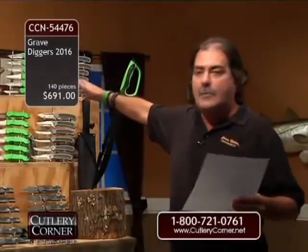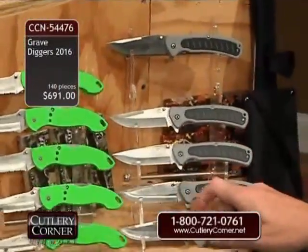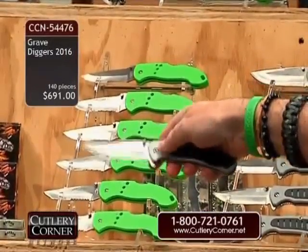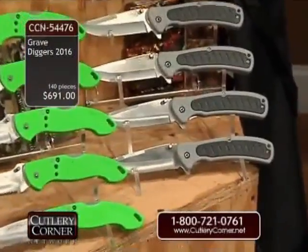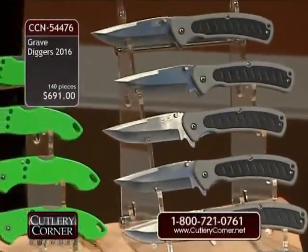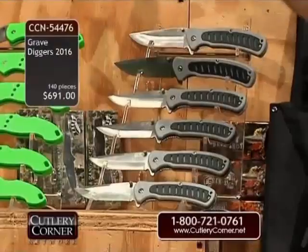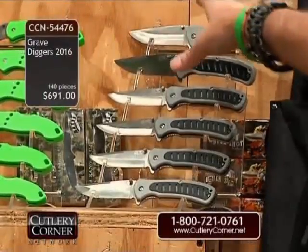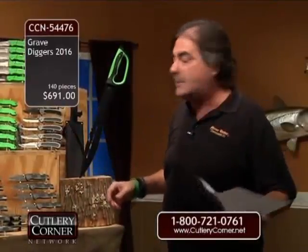We've done the Storm Chaser 3 twelve times, done in gray and black vent. The vent gives it an appearance plus additional grip, and it's going to have a stainless steel pocket clip. At $10 a piece, that's $120 right there — $280 just in one case of knives at $10 each, plus the eight fixed blade knives at $20 a piece if you were to resell those. That's just putting it in perspective on Grave Diggers.